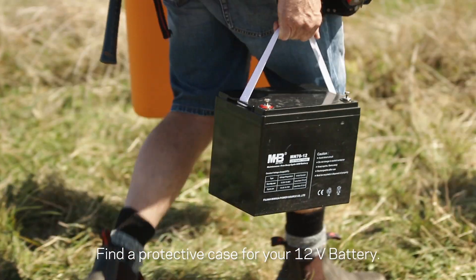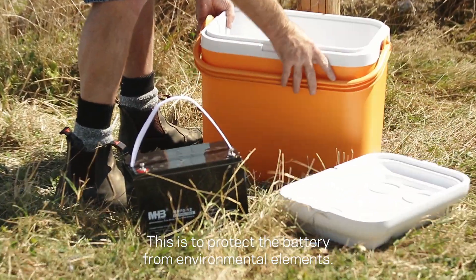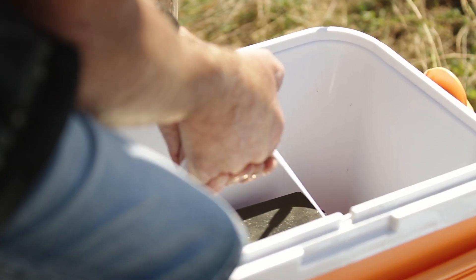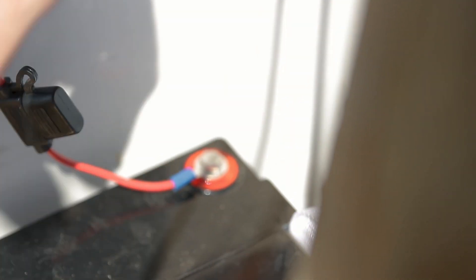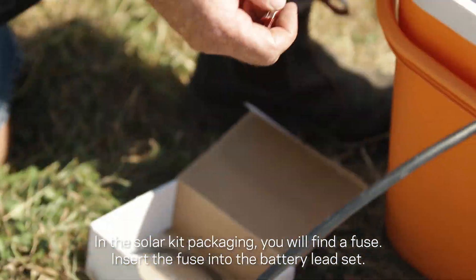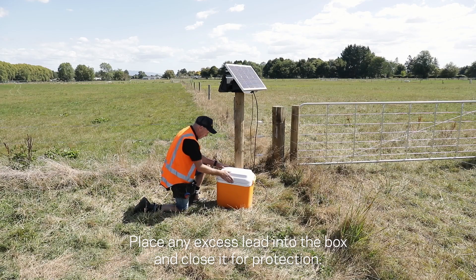Find a protective case for your 12-volt battery. This is to protect the battery from environmental elements. Securely connect the battery lead set straight from the solar panel to the battery. In the solar kit packaging you will find a fuse — insert the fuse into the battery lead set. Place any excess lead into the box and close it for protection.